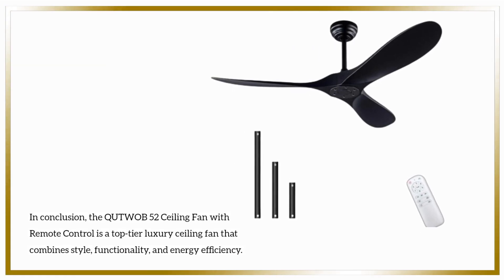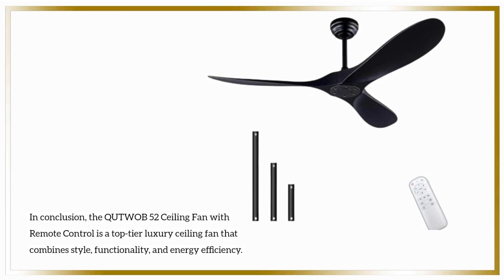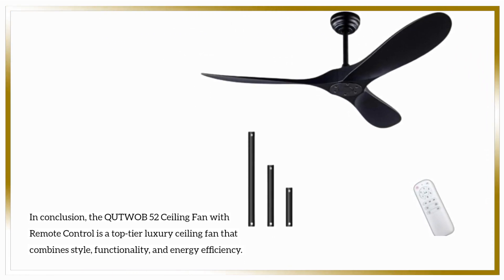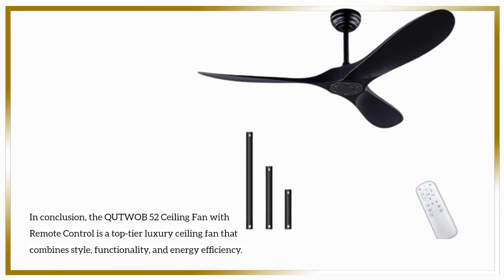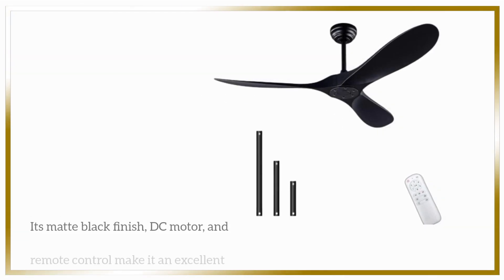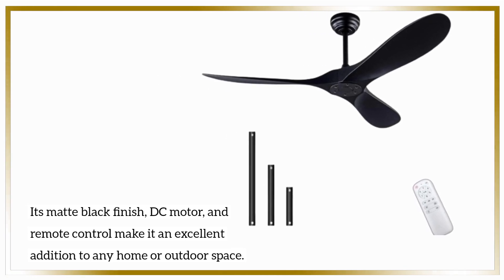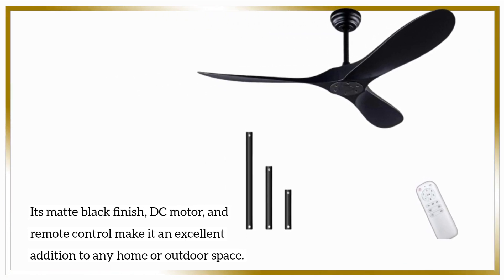In conclusion, the QUTWOB-52 ceiling fan with remote control is a top-tier luxury ceiling fan that combines style, functionality, and energy efficiency. Its matte black finish, DC motor, and remote control make it an excellent addition to any home or outdoor space.